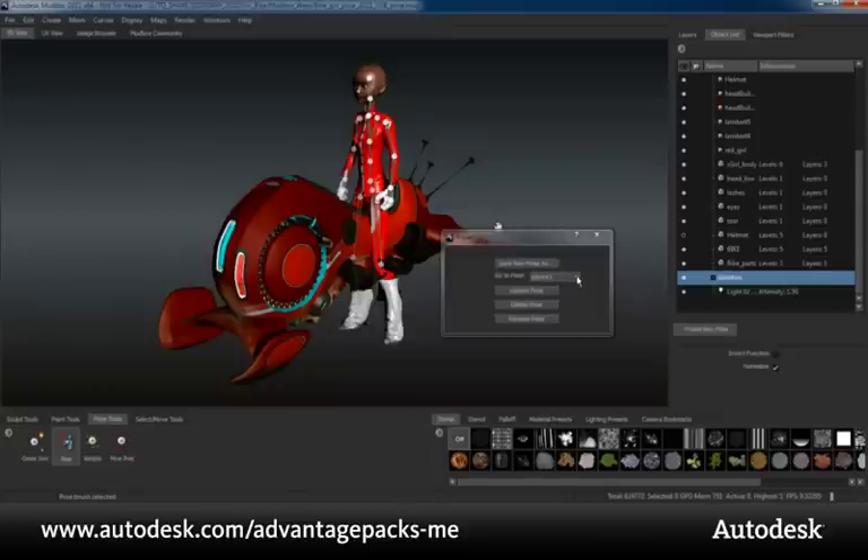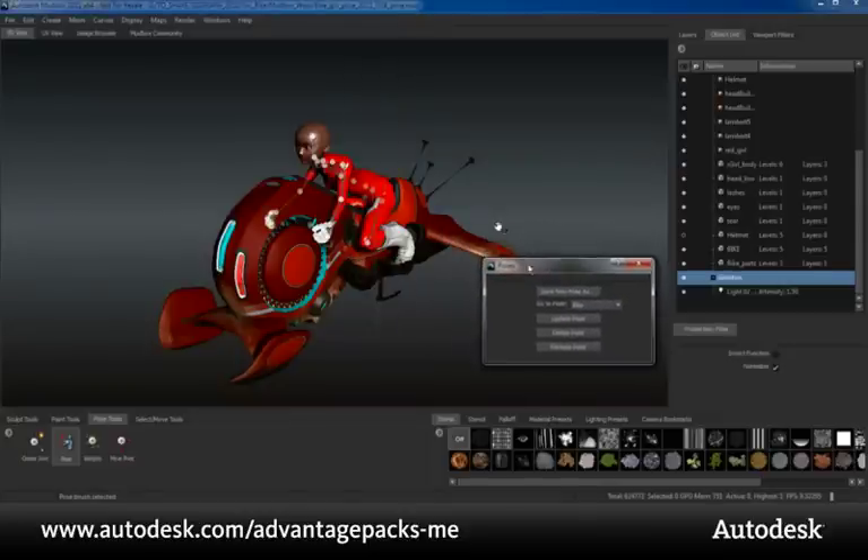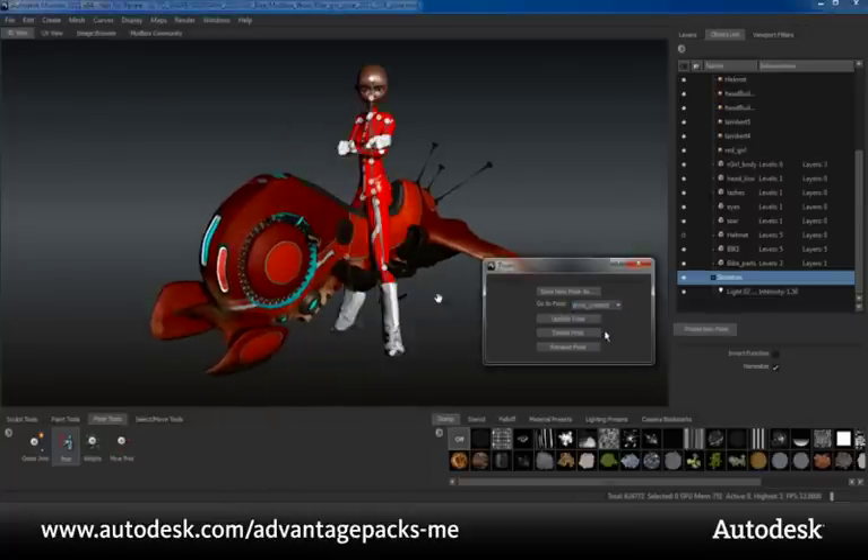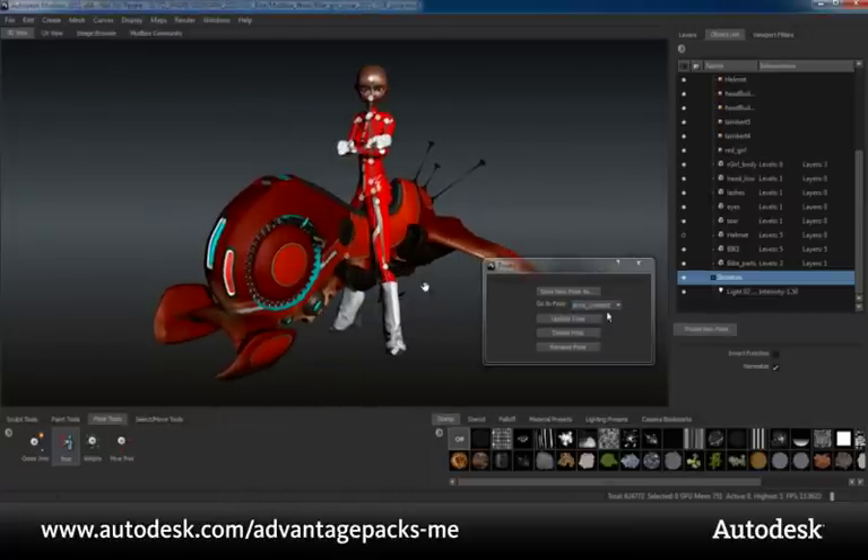Another addition to the posing tool set are Pose Presets. You can work with multiple poses non-destructively with the new ability to store joint transforms as presets. This enables you to sculpt at different poses and to have these sculptural changes carry across from one pose to the next, deforming correctly in the space of each pose.